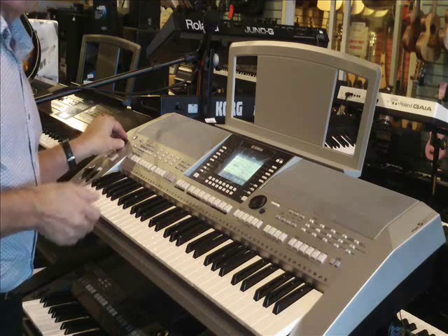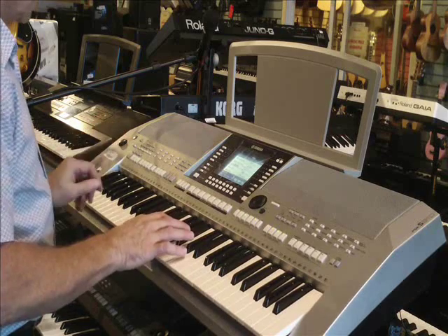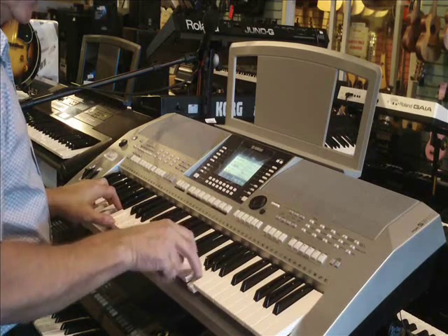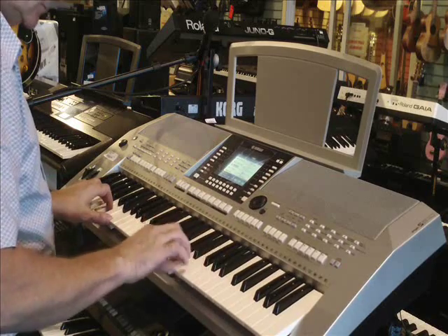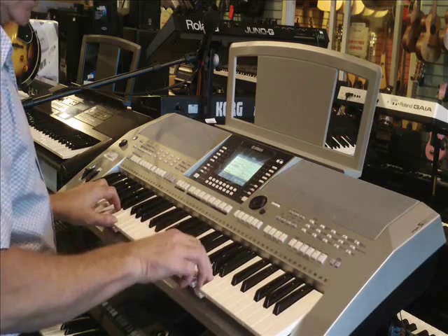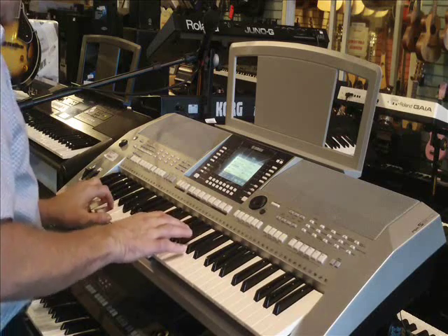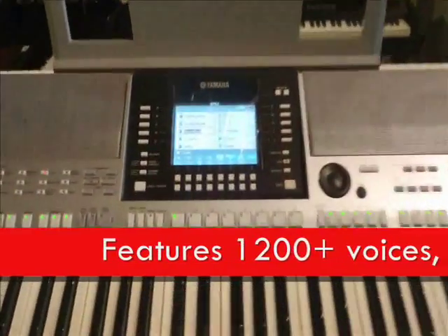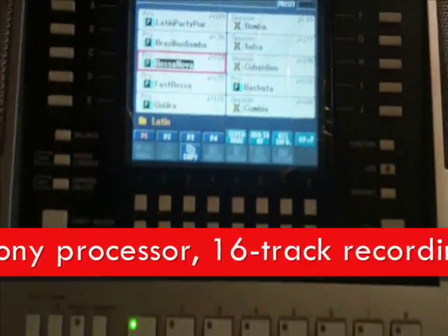So a nice little intro going on here for Girl from Ipanema. Nice saxophone. A little guitar. A little doodling. I think we'll put some strings on now. And we'll go back to the guitar.